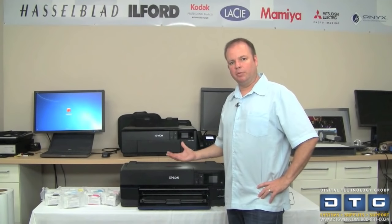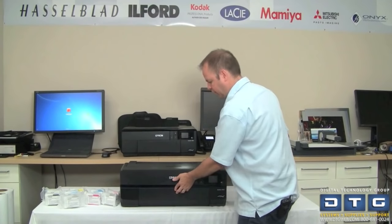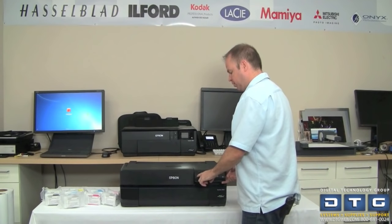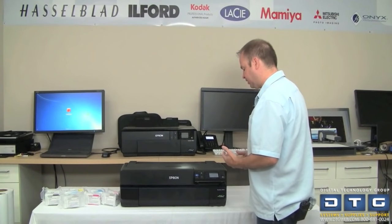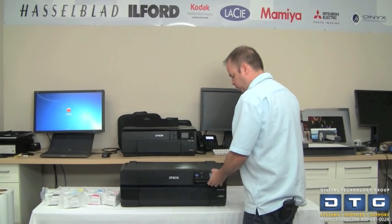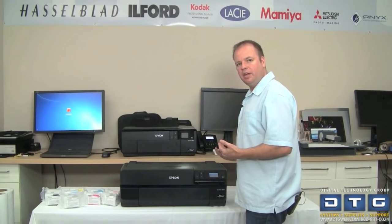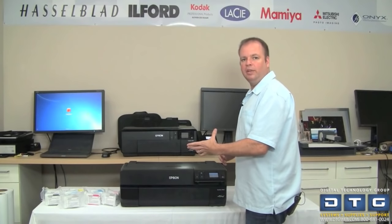We've got the printer plugged in. We'll push all the trays back and close the drawer. The power button is right here — you can also swing the display up toward you for easier operation. Hitting the button in the lower left-hand corner turns the printer on and it initializes. It asks you to select a language — we'll select English — and then it starts to initialize and will automatically pop the ink cover so we can load the ink cartridges.